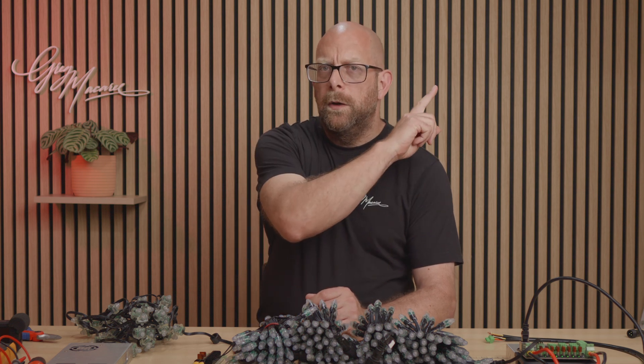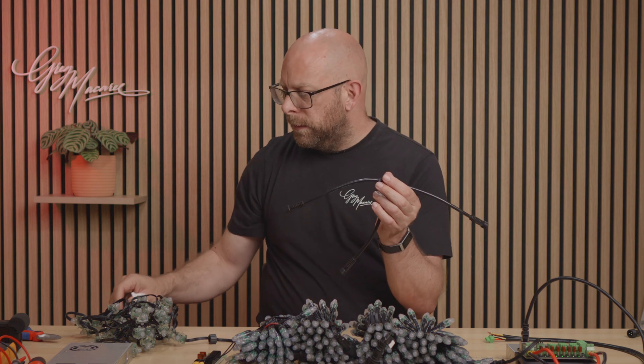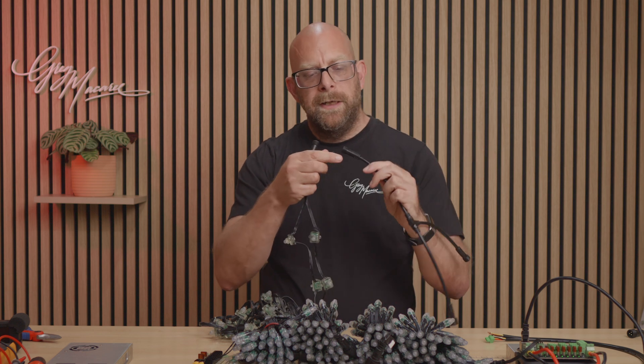Hi guys, welcome back to the channel. Last week we took a look at power balancing and I'll link to the video up here. At the end of that video I talked about using a commercial T product like this one to connect the power from the start and end of our string via the T connector.